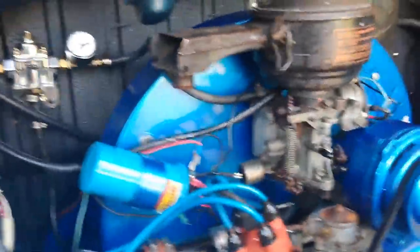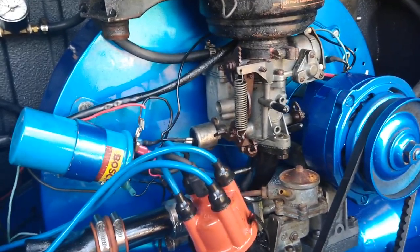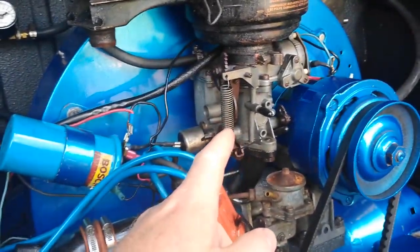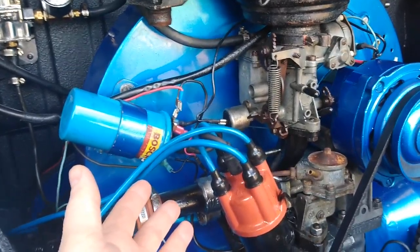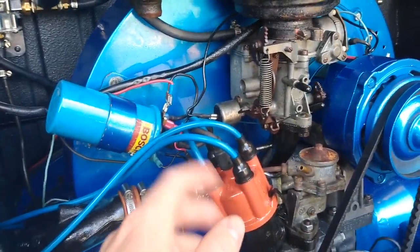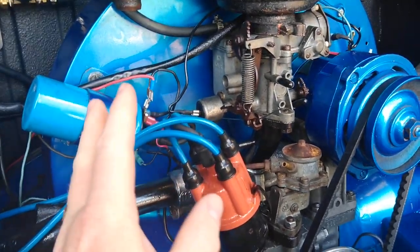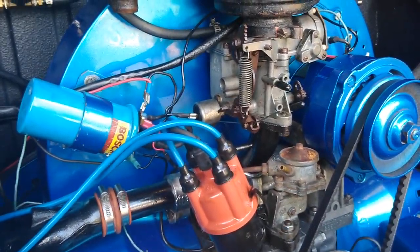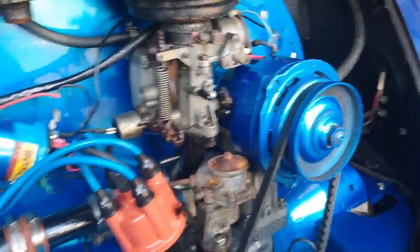For those wondering what the mods are — it did improve it, I'll admit that. It was completely undrivable and the mods made it just a pain in the ass. First off, I enlarged the idle jet and the main jet. Mainly I enlarged the main jet because it has a free-flowing exhaust. It had a 125 main in it and I put a 130 in it — that's kind of standard. I went from a 55 idle to about a 62 using drills. From there it was diminishing returns.